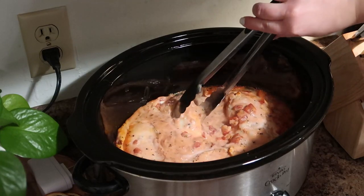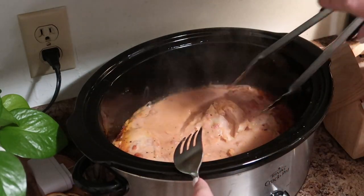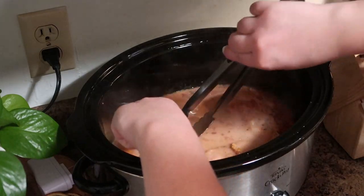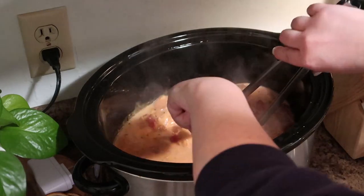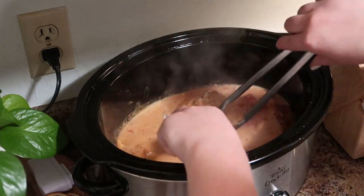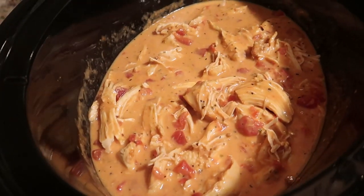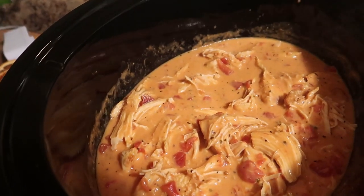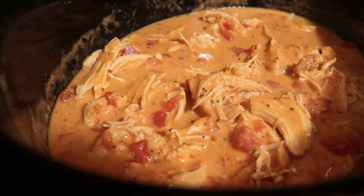The smell of this was actually very reminiscent of walking into one of the very famous North End restaurants in Boston — the North End is known for their Italian cuisine. I know this is just simple crock pot food, but that is what this smelled like. I just pulled the chicken apart and it was so tender, just falling apart.